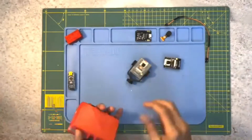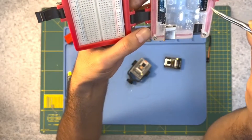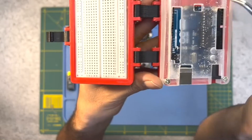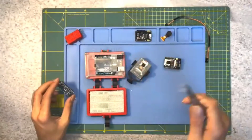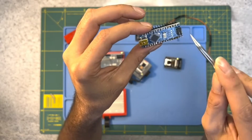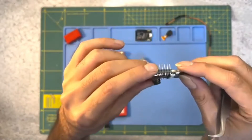After uploading the code, it's time to test our timelapse camera. Power up the ESP32 cam module and open the serial monitor in the Arduino IDE. You should see some messages indicating that the camera is starting up and connecting to Wi-Fi. The serial monitor will also display the IP address of the camera. Open a web browser and enter the IP address to access the camera's web interface. From here, you can start and stop the timelapse, adjust the interval settings, and view the captured images.